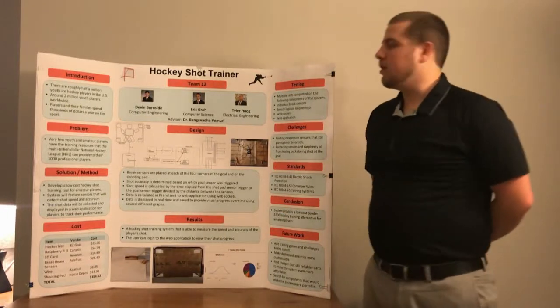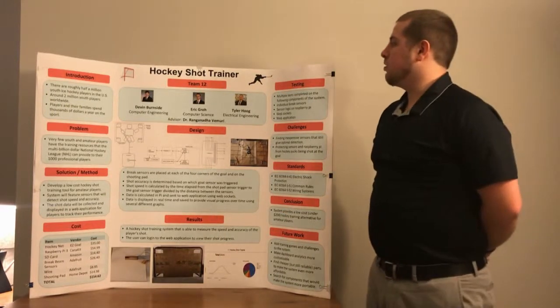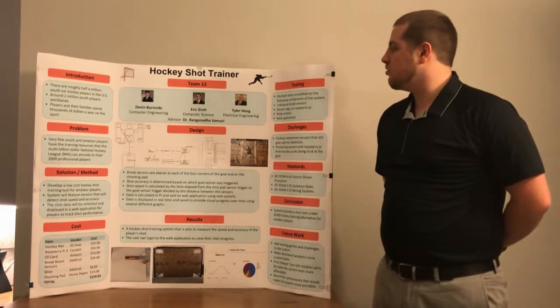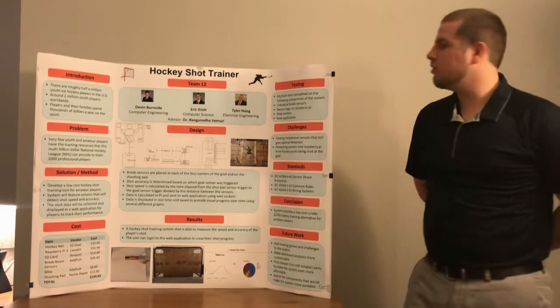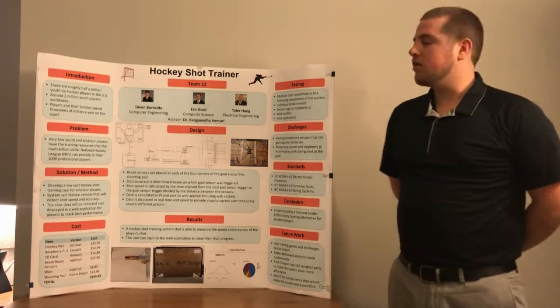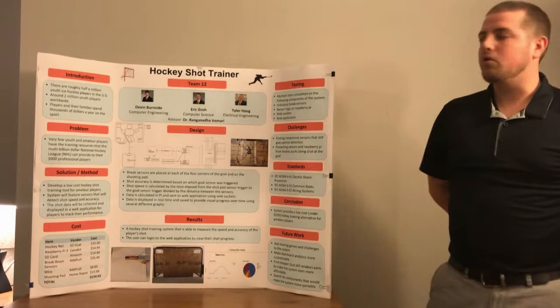Hello, we're the HockeyShot Training System. We are Team 12, made up of Devin Burnside, a computer engineer, Eric Groh, a computer scientist, and Tyler Hogue, myself, an electrical engineer. Our technical advisor is Dr. Vamiri.